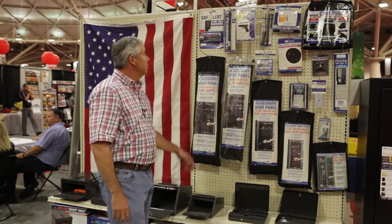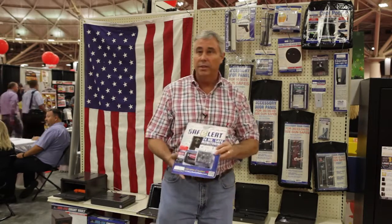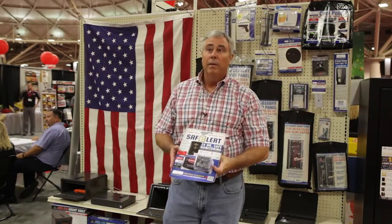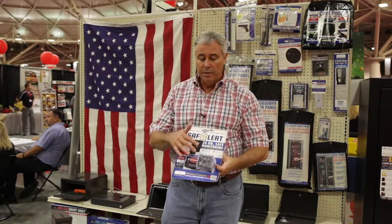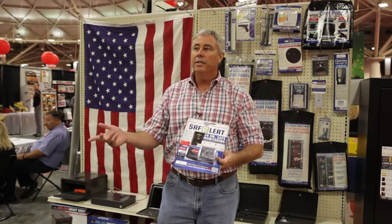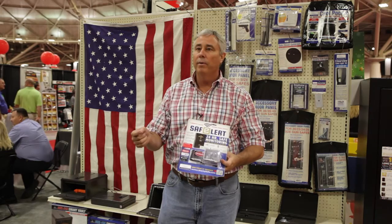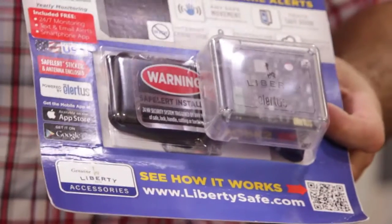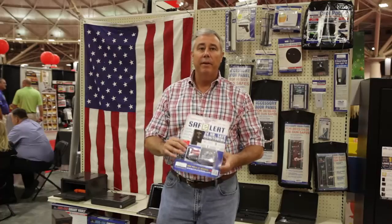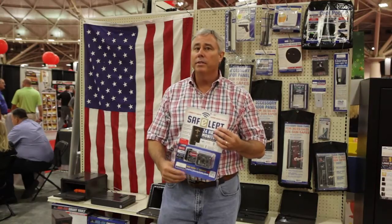One of our most popular and fastest growing accessories is this unit right here. This is called a Safe Alert. This is technology where you can take this unit — it has a sensor for moisture and for vibration — put it inside your safe, and it will connect to your smartphone and home phone. You can program it and it'll let you know if anybody's tampering with your safe. This e-alert has been a very popular seller and helps you have peace of mind over the things you're trying to protect.